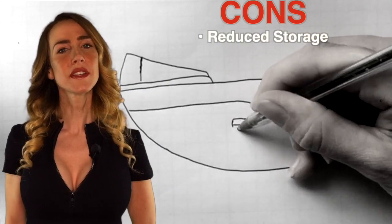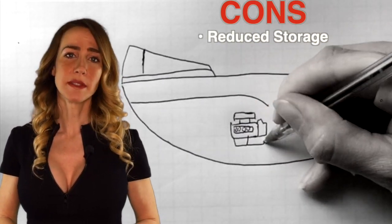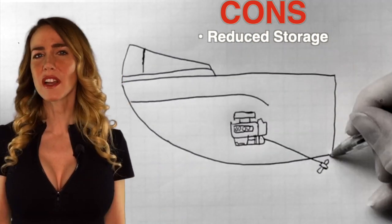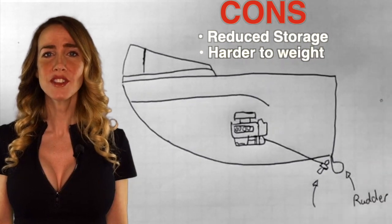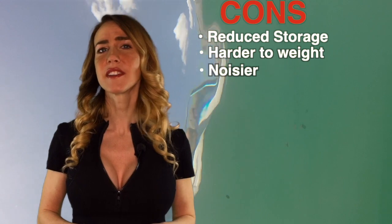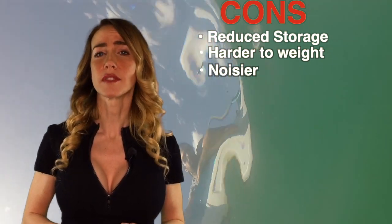On the downside, even though this design is energy efficient, the placement of the engine takes up substantial mid-cabin space that could have been allocated more efficiently for storage. Plus, if you want to compensate for lack of weight, that means you're going to have fat sacks everywhere. D-Drives can also be noisier due to the location of the engine in the center of the boat, which will impede passengers from having conversations.